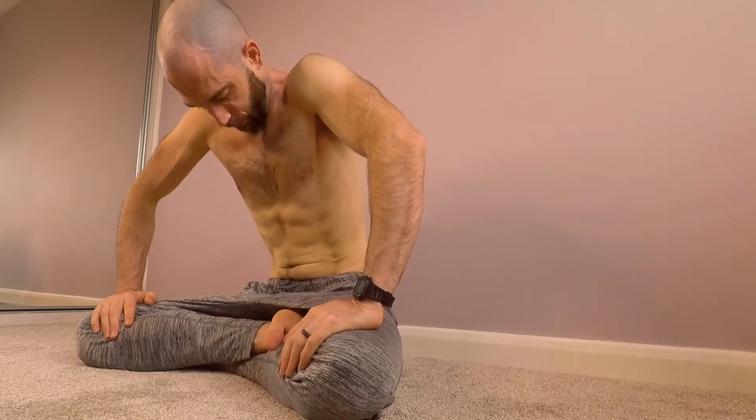In yoga this is called the Nauli or Nauli Kriya. It helps me connect with my body and my breath. When I posted this on my Instagram I found that I got a load of comments about it, so I thought it would be helpful to put some tips and tricks onto a long form piece of content for people to enjoy and have a go at themselves.